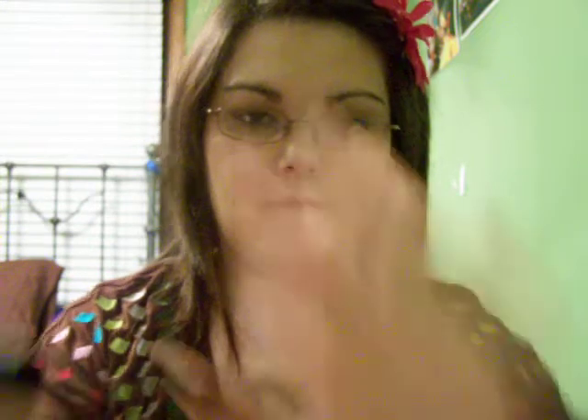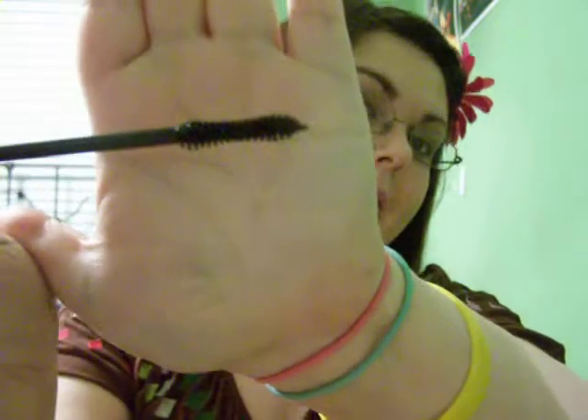Another thing I'm really loving is NYX Doll Eye mascara. It's got kind of an hourglass shape to the wand, and I have it in the volumizing formula. The one thing I really love about it is it does not clump at all.